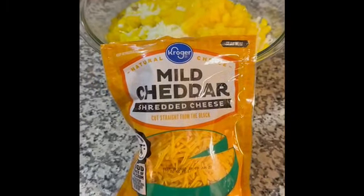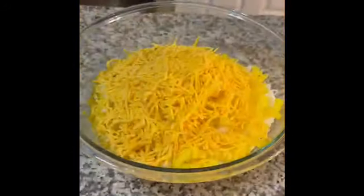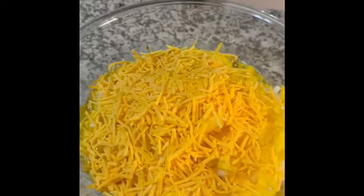Our final ingredient is one cup of mild cheddar shredded cheese. Once you have all of the ingredients in there, you're just going to go ahead and mix it all up really well.